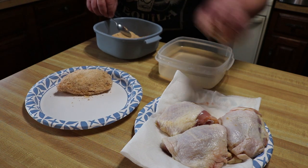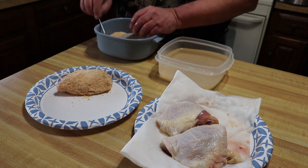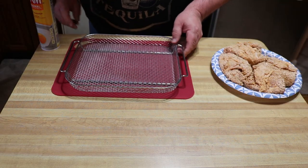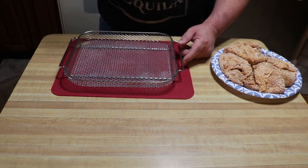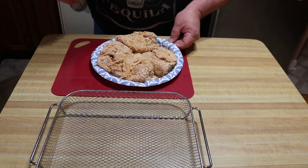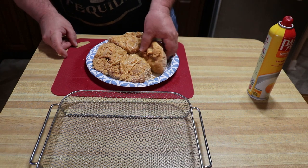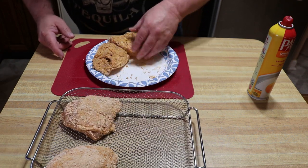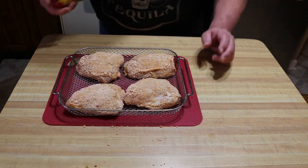I'll sit that there just to chill out, get the rest of these done, and get back to you. All right guys, let this chill out for a second and we'll get this in the air fryer. I got my crisper basket here — I'm gonna spray the basket with Pam cooking spray, the original, just to try to prevent some sticking. Also gonna hit the tops of these to give a little oil, then place them in the crisper tray and turn them over so I can spray the tops.